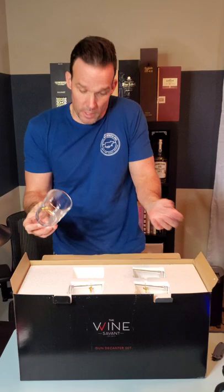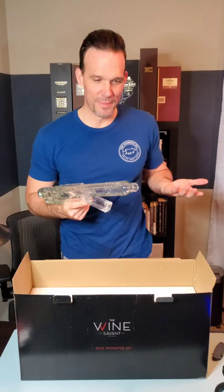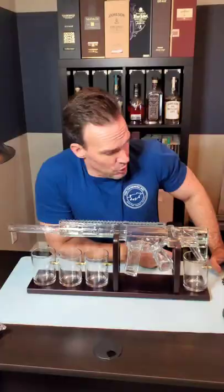It's an AR-15 — it's an AR-15 gun decanter. What? How crazy is that? How cool is that? Look at that. I'll probably be filling this bad boy up. It's definitely an AR-15 for all you gun guys. Pretty self-explanatory.